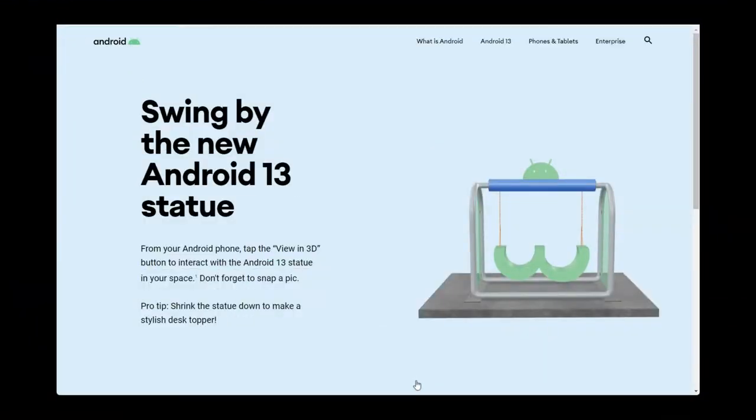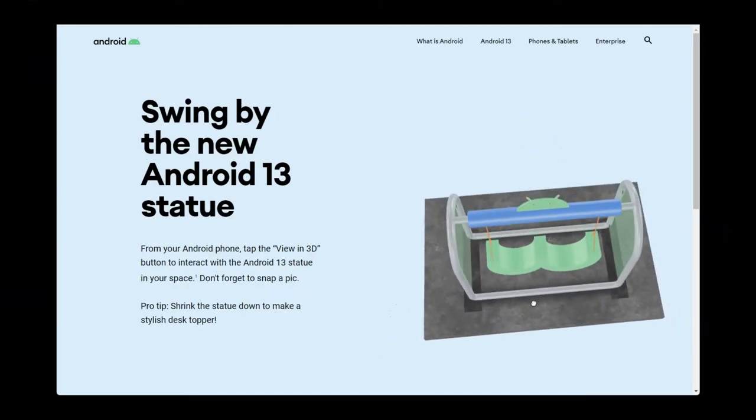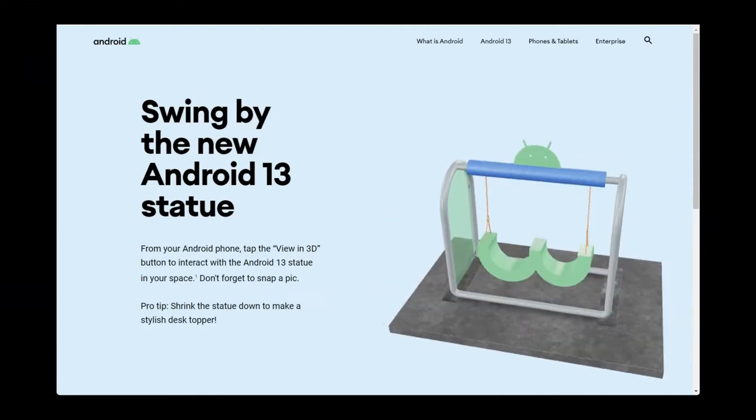The final product is a fully functional swing that all of Google's staff can enjoy. There's a QR code between the seats that you can scan to view a virtual 3D model of the swing. Click the link in the description to view the 3D model yourself.